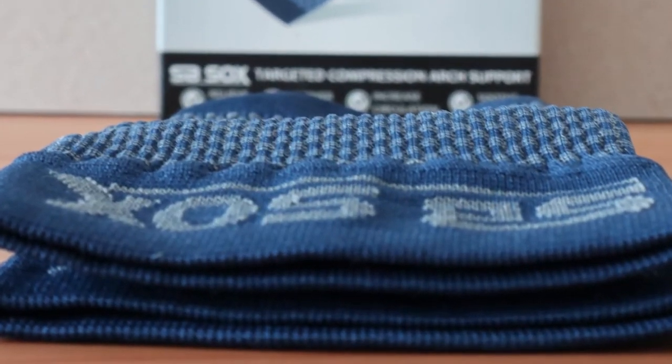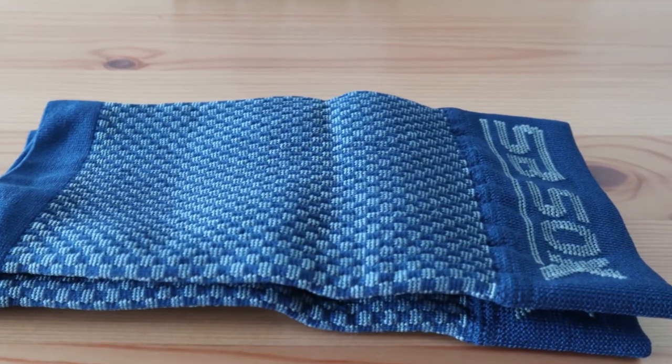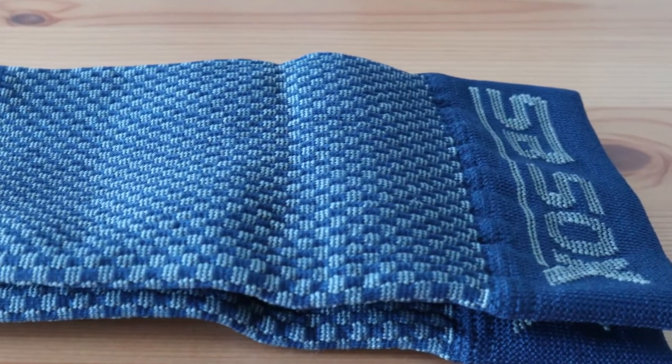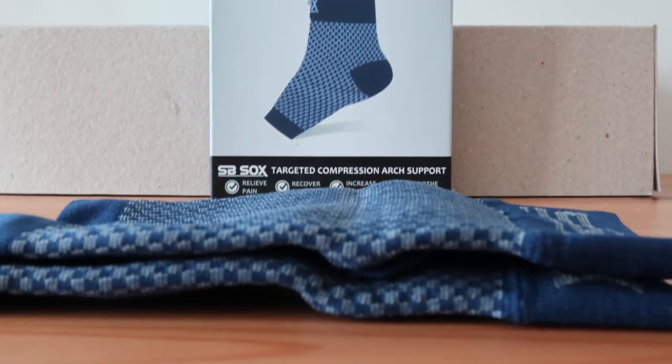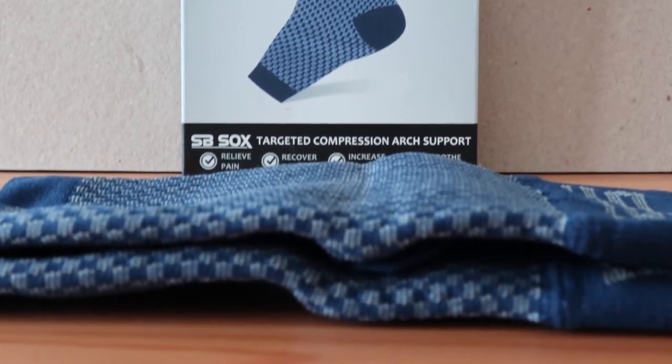These compression sleeves are made of a ribbed, form-fitting, and breathable fabric that creates stability and compression in all the right areas of the foot. Its lightweight material is purportedly anti-odor and anti-static, which should help stop the growth of unwanted bacteria and keep your feet as dry as possible.